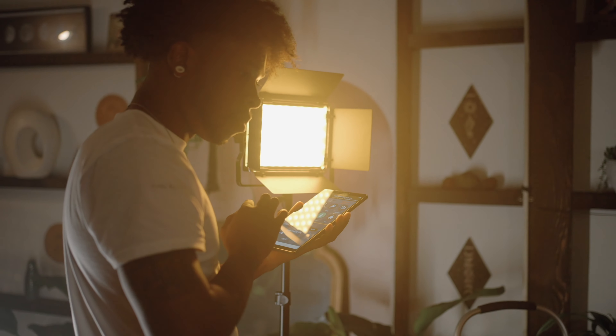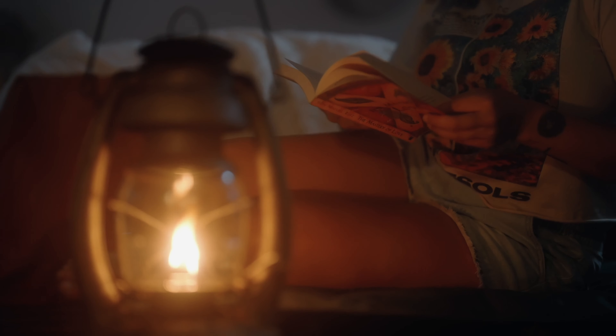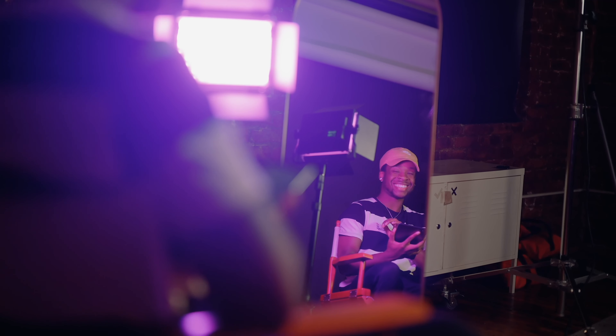We'd love to see you put these tips to use. Tag us in your content at hashtag ProMasterPhoto, and be sure to check out Promaster's versatile studio LED lights to bring even more creative opportunities to your photos and videos.